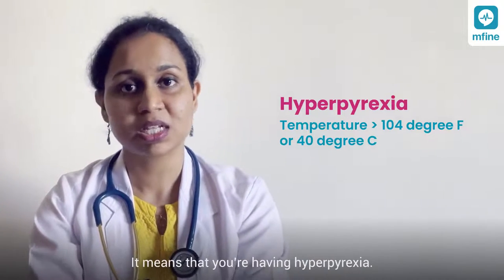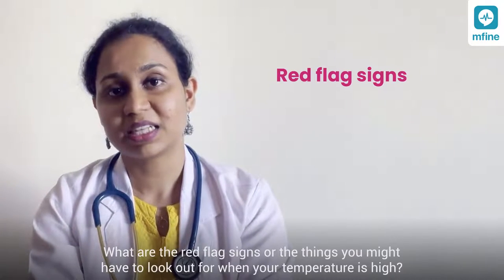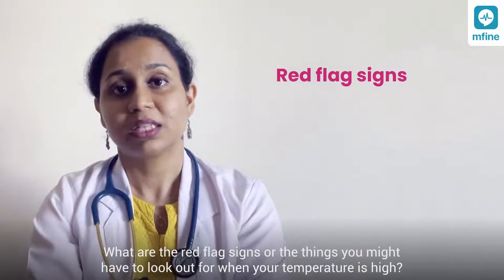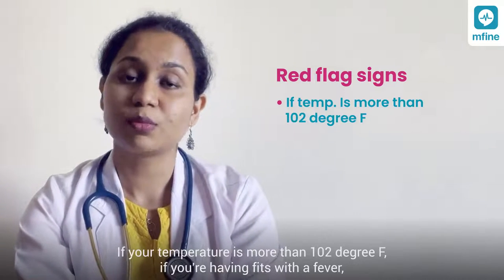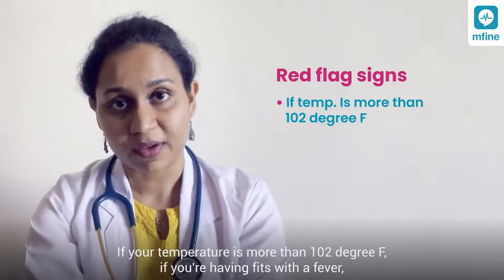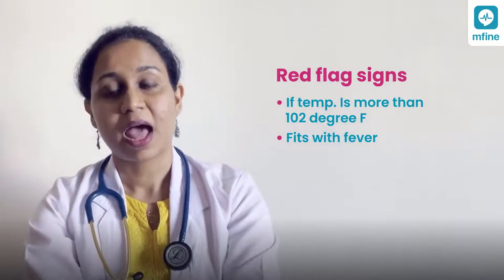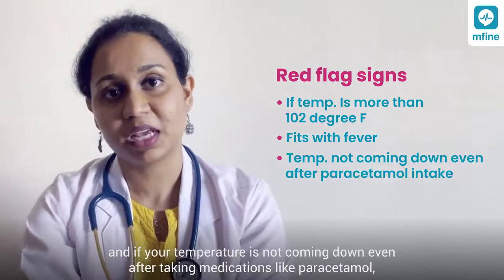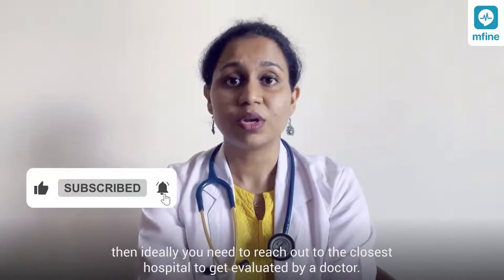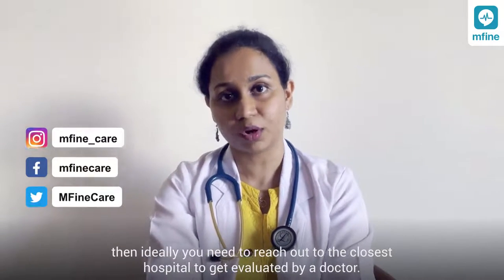Hyperpyrexia is when your temperature is more than 104 degrees Fahrenheit or more than 40 degrees Celsius. Red flag signs to watch for when your temperature is high include: temperature more than 102 degrees Fahrenheit, having fits during fever, or temperature not coming down even with medications like paracetamol. In these cases, you need to reach out to the closest hospital to be evaluated by a doctor.